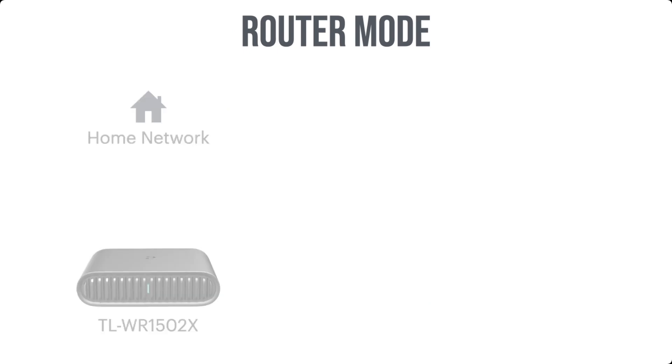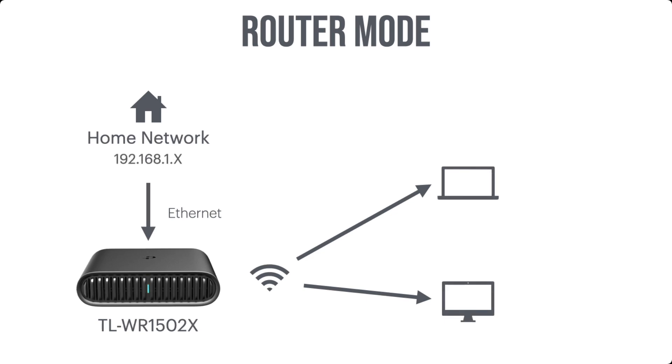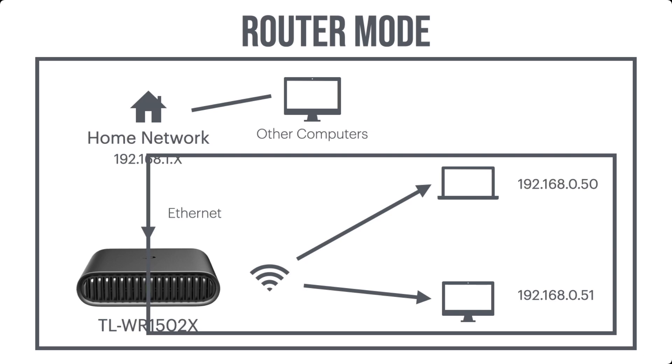In router mode, we connect via ethernet from our home network to our TP-Link, and our devices are connected again via Wi-Fi. Our home network has the address 192.168.1.x, but since we're in router mode this time, our devices connected to the TP-Link are given a different address space — 192.168.0.50. Even though it's the difference of one number in the third octet, it's a totally different subnetwork. It's within our home network, but it has its own subnetwork, which means other computers on the home network that are not connected to the TP-Link have no access to our private subnetwork. This gives you a different security posture depending on your needs.